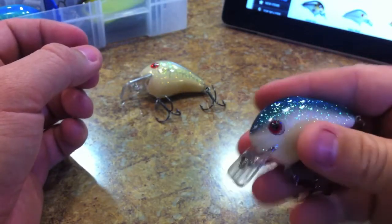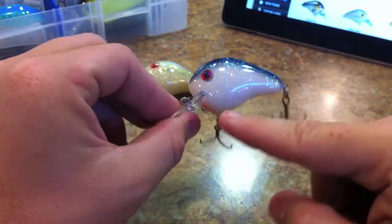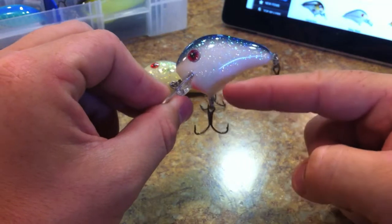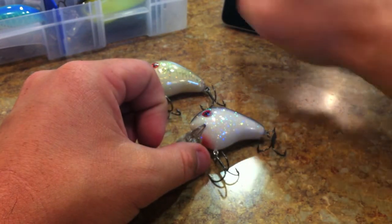It's got a rattle — you can kind of hear it in there. It's kind of like a ballast system; it's just a ball in a chamber that rocks from side to side, and I believe that's the only thing that's in it.